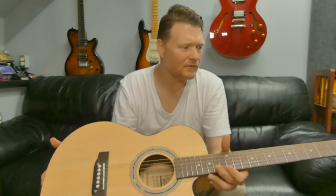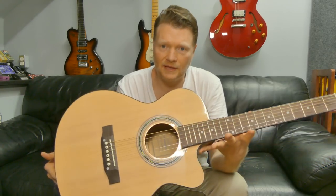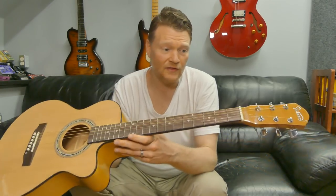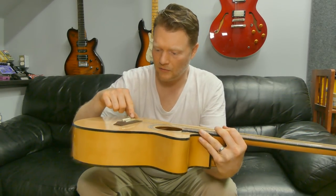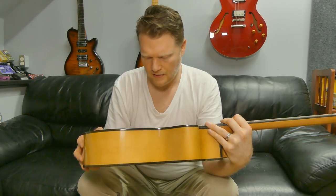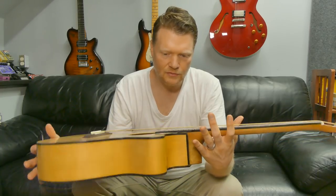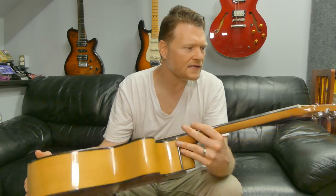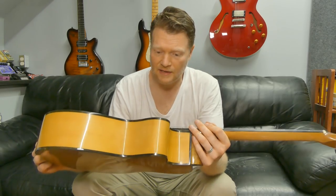Another thing this might be really good for is if you're getting into guitar repair and buying something like this just to be able to work on. It's got everything that you'd need to work on. It has a truss rod in here, and it actually has a compensated saddle, which is nice. I'm going to do a full review and get really into some of these details and get some good B-roll footage. I'm actually surprised that with the minimal packaging, this came intact.